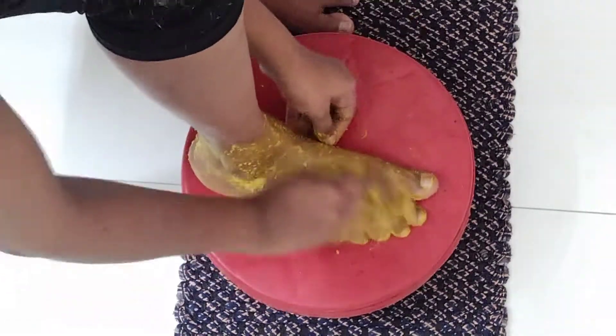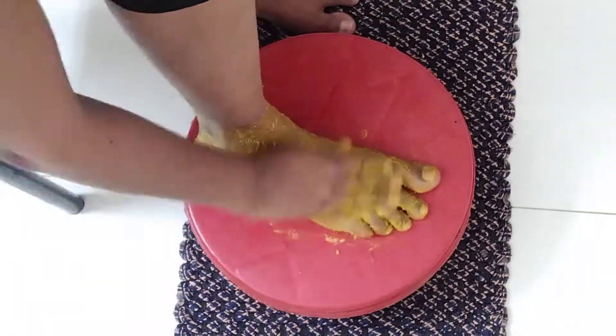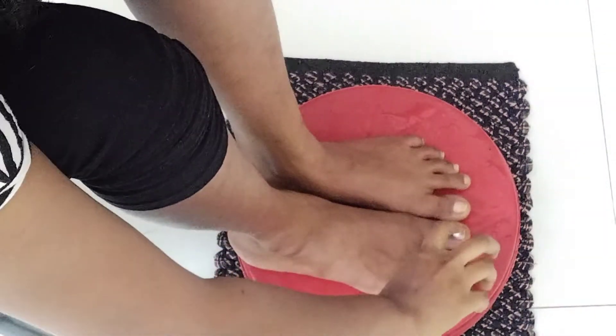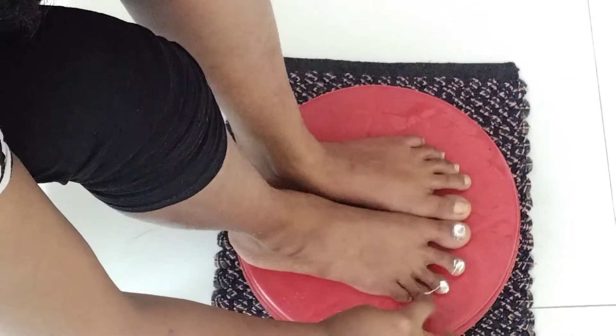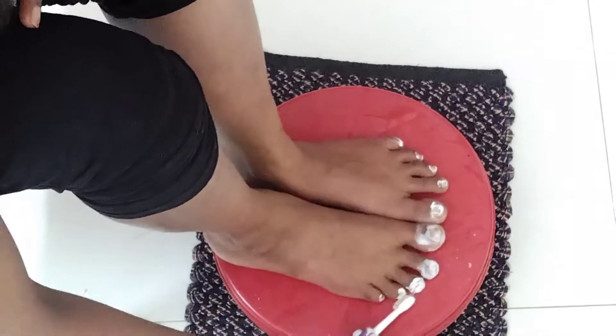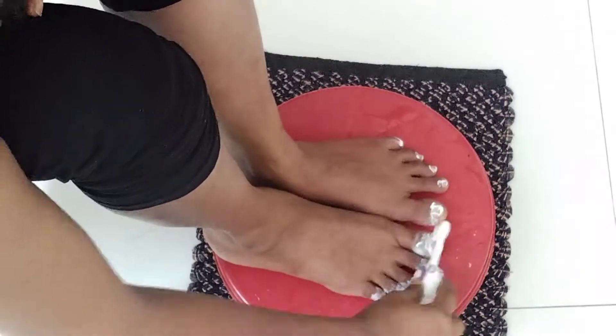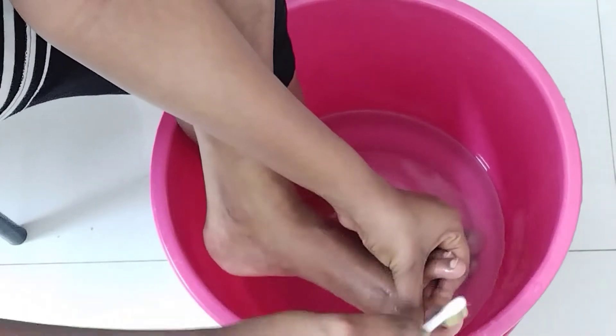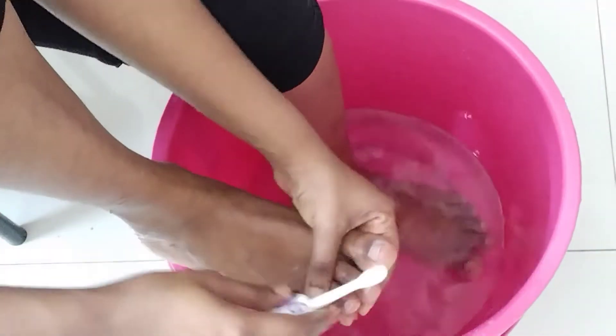We will do a little massage. We will dry it and use a little paste. We will use a brush on the nails and apply it. You will oil it and then dry it.